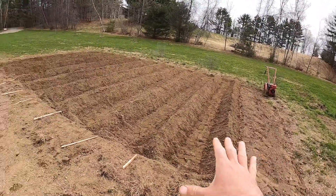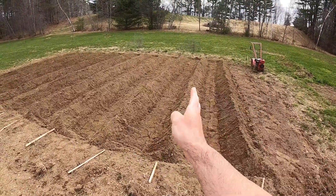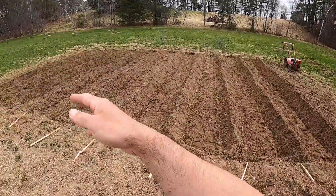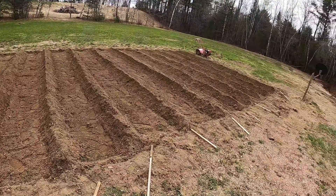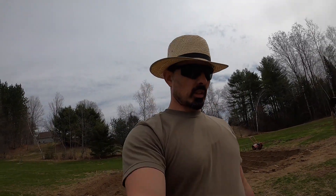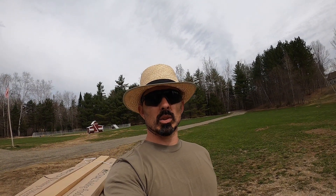So I tilled it up real good and measured it all out. We got 10 rows, each row about 20 foot long. After we tilled it real good, I raked it into mounds. Then we've got some garden plastic — garden sheeting — and I'm gonna lay that over the top, stake them down, and let it stay covered for the next couple of weeks. That way, hopefully anything in there that's still alive, any little weed seeds or anything else that might want to grow, will die. Then we'll plant our little plants right into the mound.